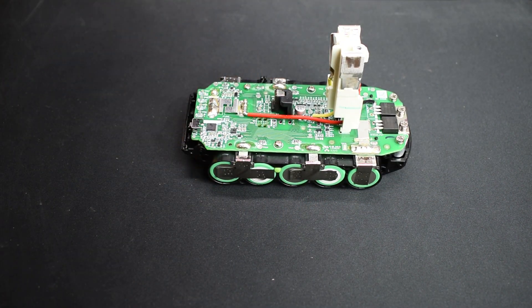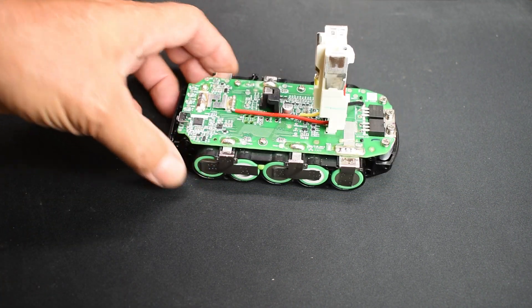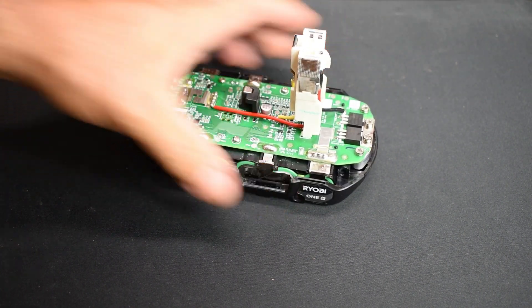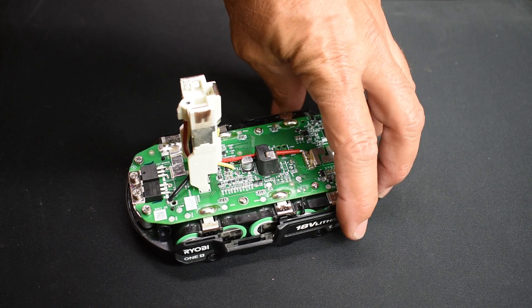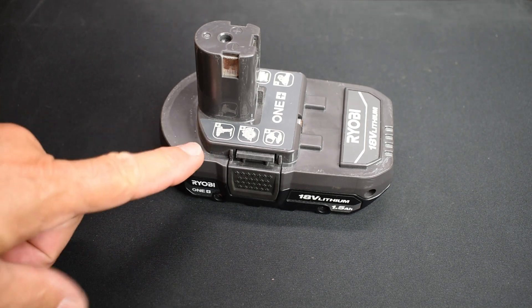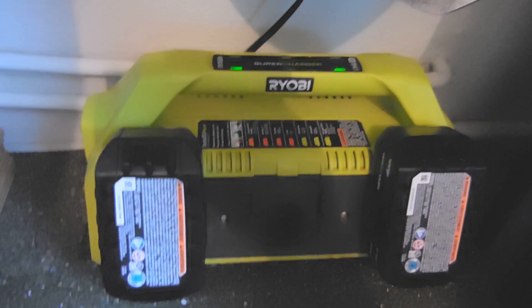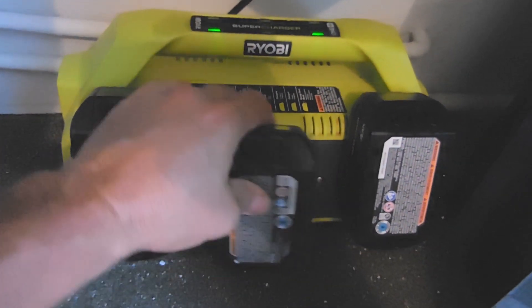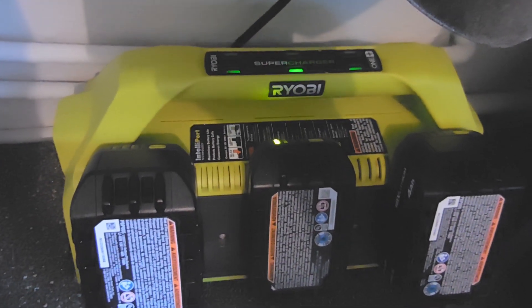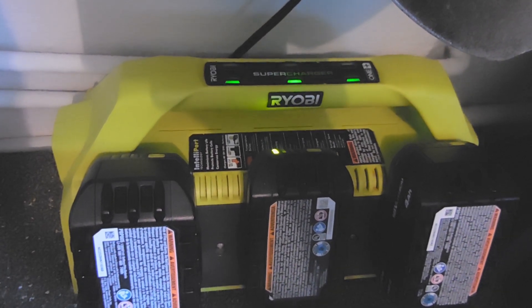And that is it — very simple to replace these cells, especially in this type of battery pack. The rails are back on, no interference with the cells installed, they don't stick out too far. Put all the screws back in, take it over to the charger, and it's charging. I hope you enjoyed this video — if you did, be sure to rate, thumbs up, and share. Thank you very much for watching.